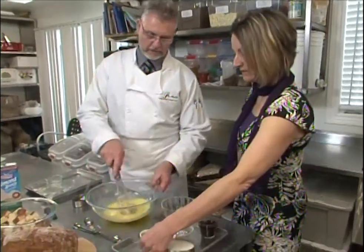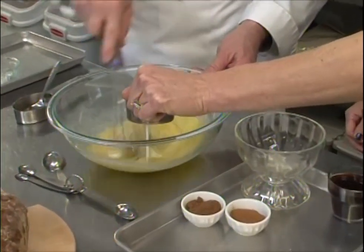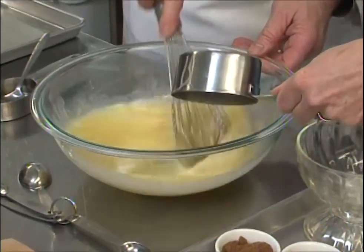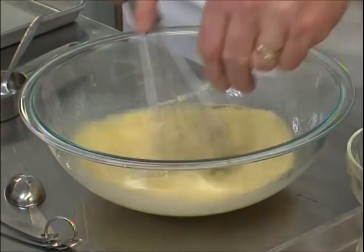And we'll use the almond bread. Pour that in. And then I'll get you to measure another one. I'll put a little bit of nutmeg, cinnamon.